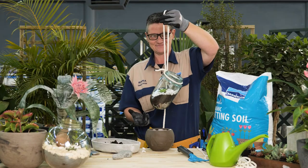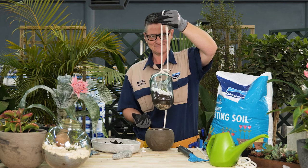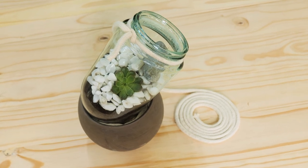Please remember succulents like direct sunlight every day. Lightly water the base every two weeks, or once the soil dries out.